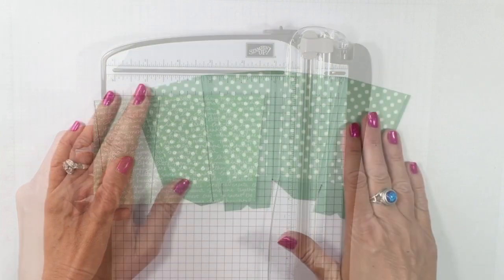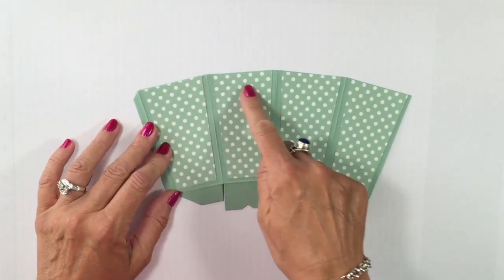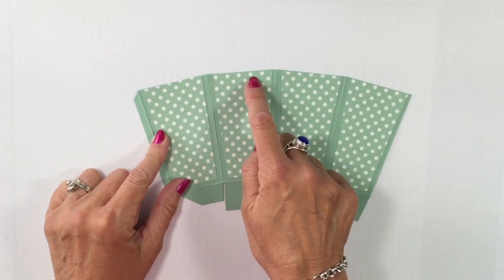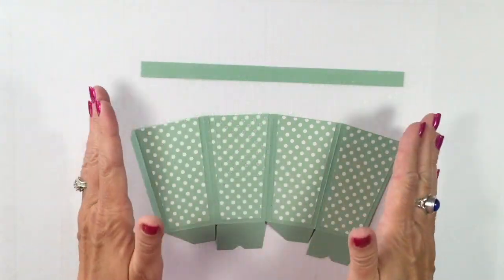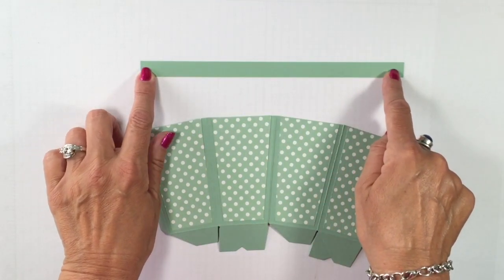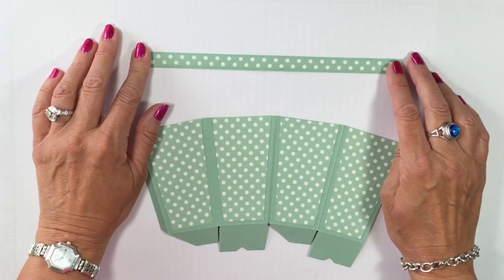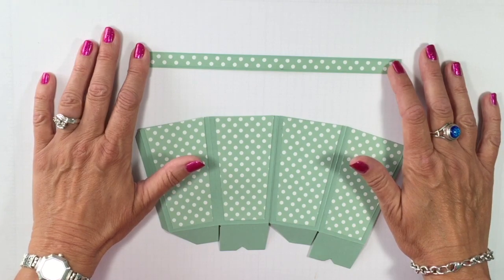My panels are all cut. I've adhered them onto my partially made popcorn box — I found it easiest to line it up at the top. Remember, if you used the other template, you'd have a border up top and would line it up at the bottom. Either way, it works great. To create the handle, I'm using Mint Macaron cardstock cut one-half inch by eight and a half inches, with a piece of matching designer series paper adhered on top at three-eighths of an inch by eight and a half inches.